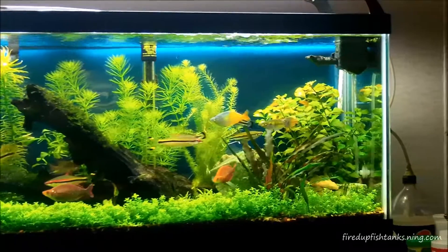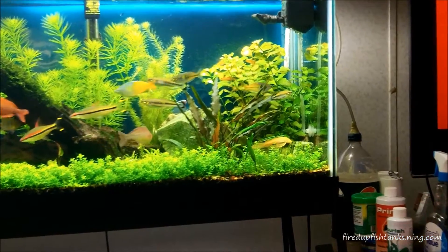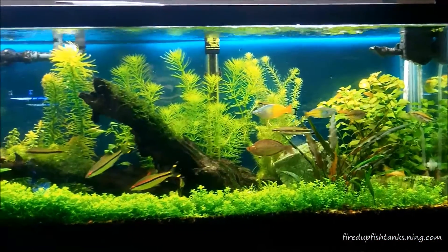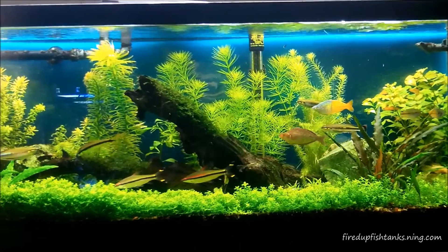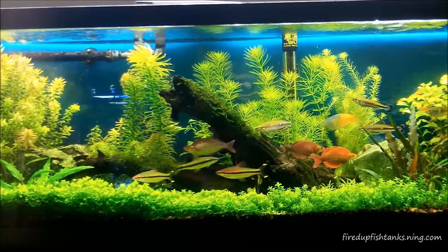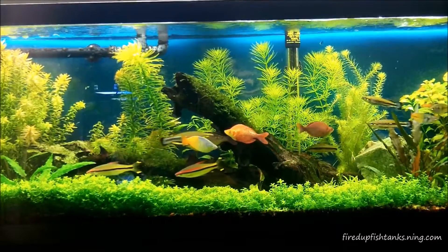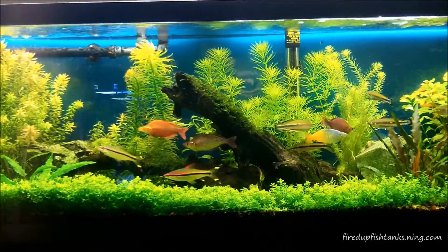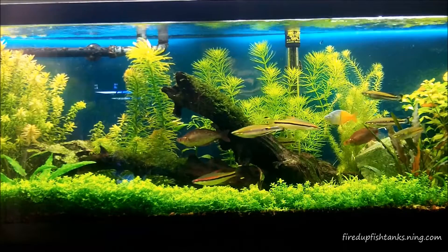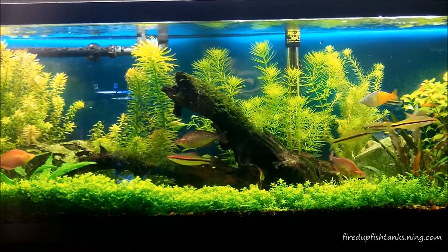I'm still running DIY CO2 on this tank. I don't want to be on DIY CO2 — it's got some advantages I guess: it does deliver CO2 to some point and it's cheap. Those are about its only advantages. The disadvantages are mainly that it's almost entirely impossible to be consistent with DIY CO2.